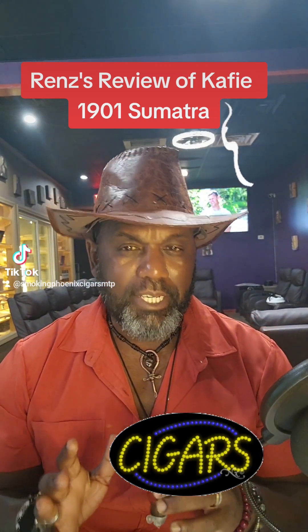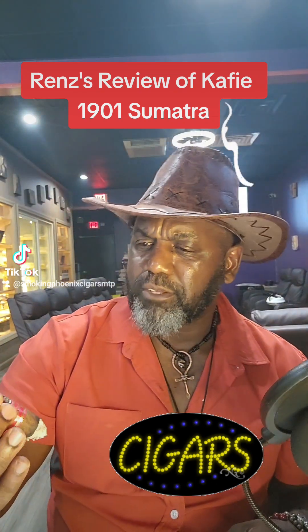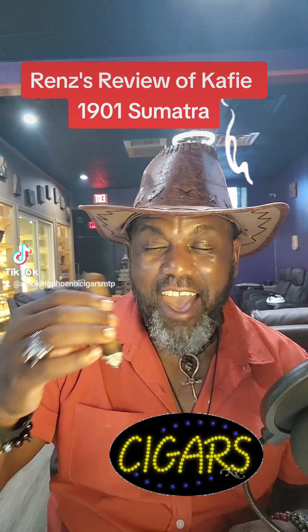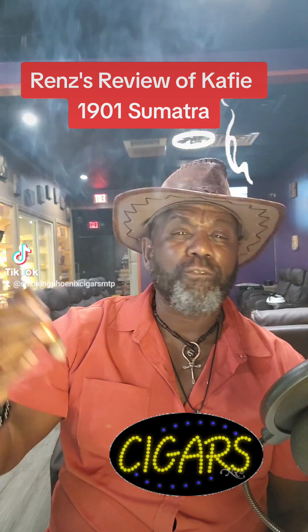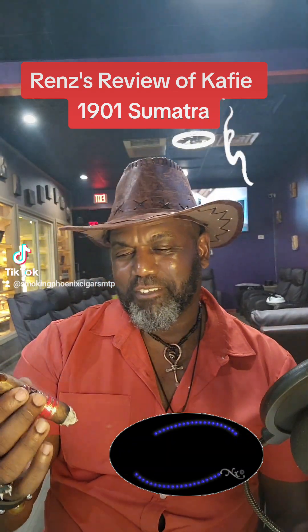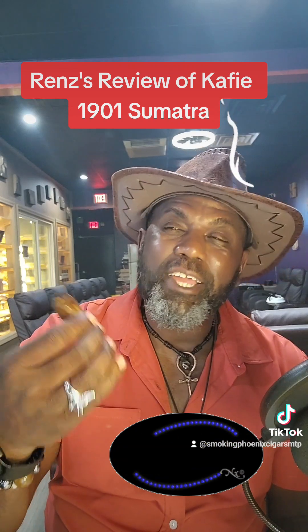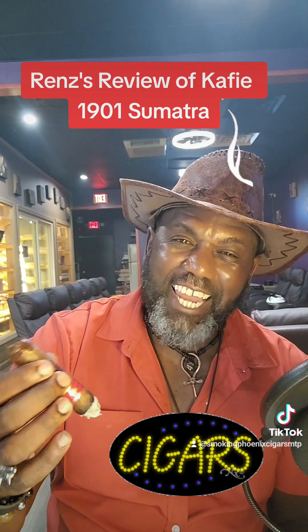Then it's followed up in the filler with two of my favorites. First, it got a Dominican in the filler. Then you know it got that Nicaragua — and y'all know how much I likes my Nicaragua. And it got my third favorite leaf: it got that Peruvian. It was only this year that I discovered that Peruvian leaf. It's bringing in a nice little dry fruit flavor, and it's coming in with that Peruvian.